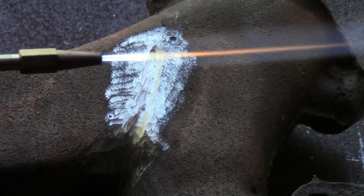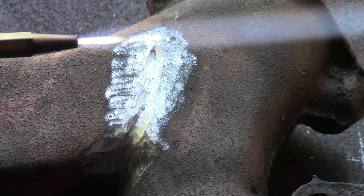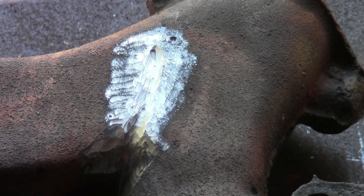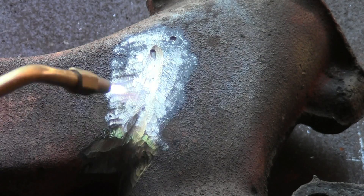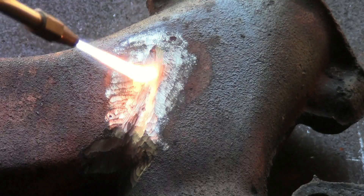When brazing or soldering, always preheat the adjacent work area as it removes moisture from the cast iron. It provides a better bond to the iron and also helps the cast cool more evenly across the part.